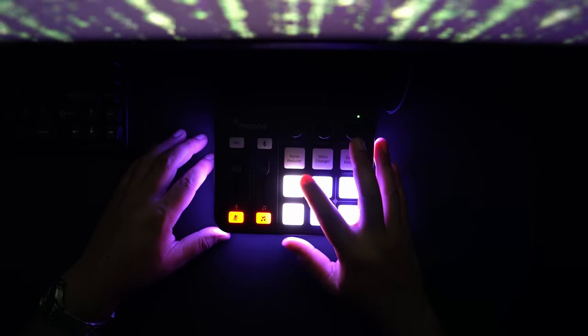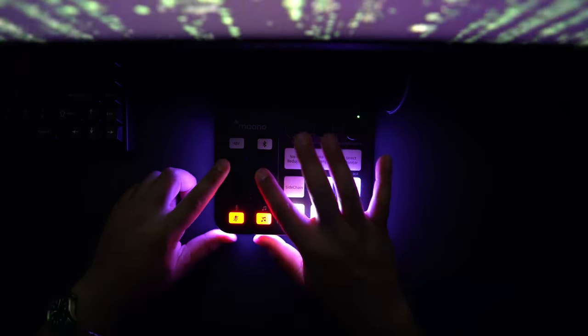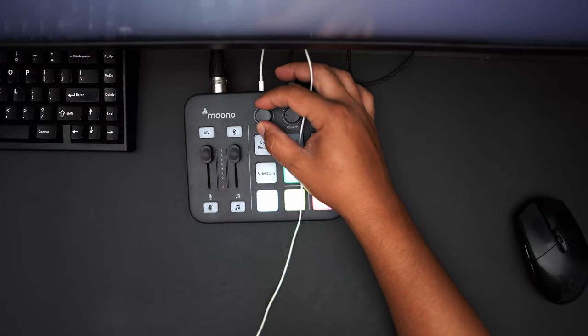Moving on is the Bluetooth button — a really cool feature because you're able to pair your mobile device or other device via Bluetooth to play music directly into your audio interface. This allows it to be more hands-free with less cables on your desk. You have the option to use Bluetooth or auxiliary in on that one channel, and one fader to control the auxiliary in, plus an auxiliary in mute button. Next is the gain knob, which adds more power to your microphone. Most condenser microphones don't require this, but with dynamic microphones that don't have that extra power, it's a great option to boost audio levels.